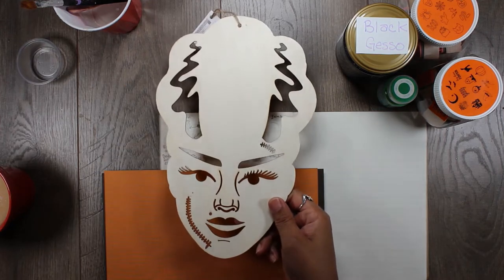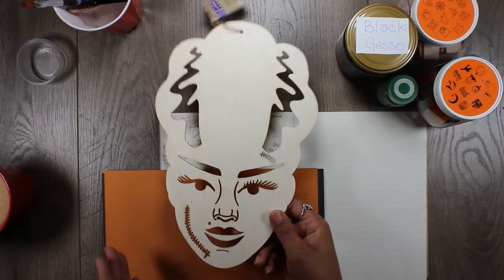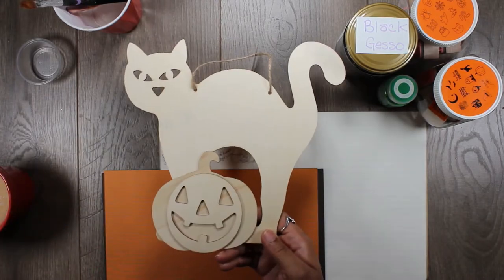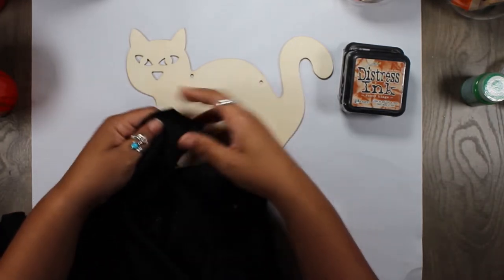Today I will be making two mixed media projects out of these wooden frames that I found at the dollar store. I know you've all seen these before and I just want to showcase some things that you can do using all different types of crafting supplies. Stay till the end to see what supplies I used.